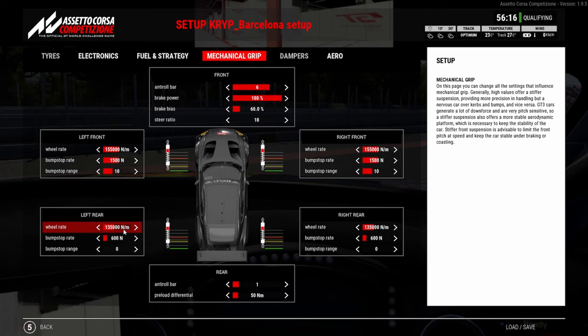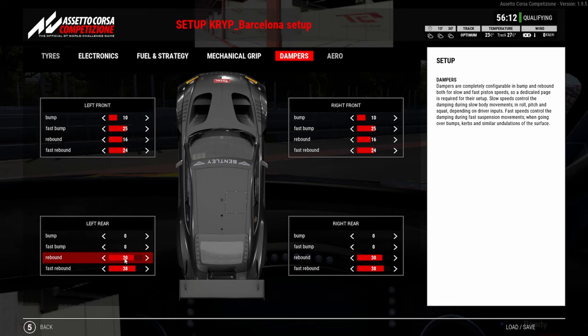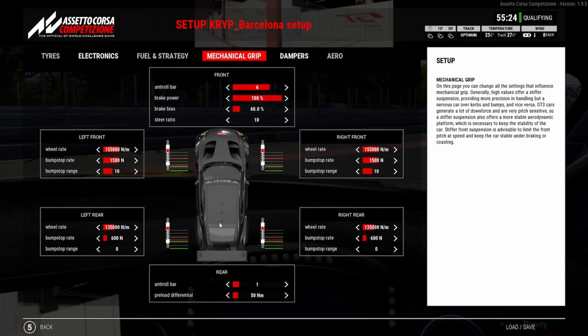Coming across to the dampers — you might have seen people maxing the rear fast rebound out. For me with the Bentley, it didn't necessarily work when you pull it to max. I put it to 30 and 38, and it seemed to just rotate a little bit more naturally. When I put it to max, the rotation just felt off — I couldn't do a decent middle sector, I couldn't even get into the 39s. I lowered the fast rebound rear settings a little bit and it felt a lot more alive.